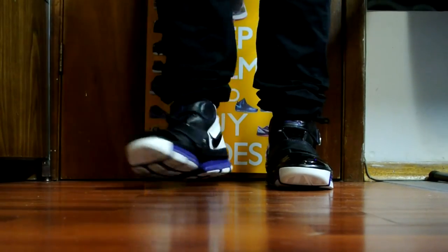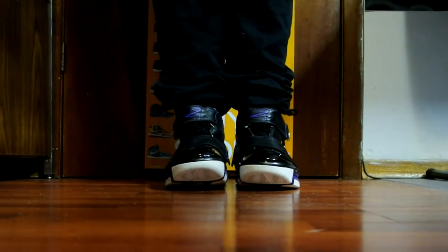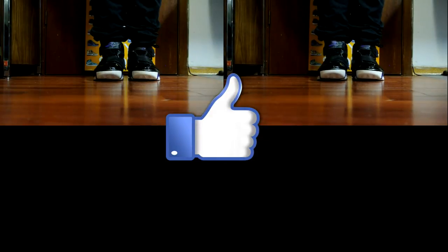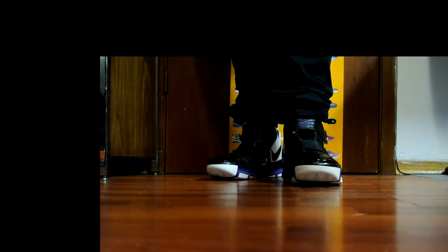Really flexible shoe, really comfortable — you can't go wrong with the black patent leather. Let me know what you guys think. If you enjoyed this video, hit that like button and remember to subscribe for more videos. The Kobe Three video is on the way, and I'll catch you guys later — peace out.